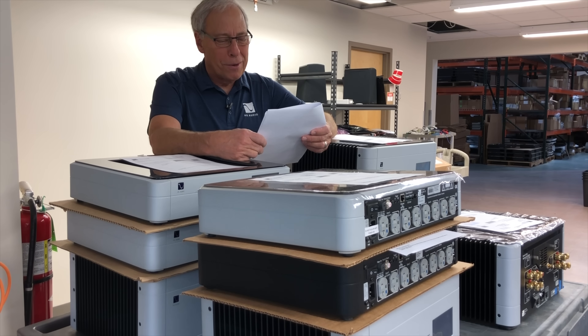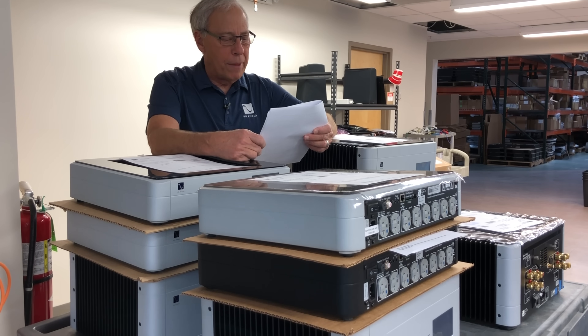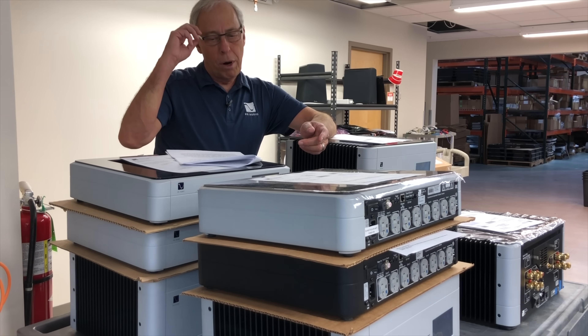Does the same apply in high-end audio? You clearly make extraordinary efforts to create transparent and accurate DACs. What does this tell us about the active loudspeakers that use DSP to implement crossovers and equalizers? Could we ever live with those ADCs in a high-end system? Thanks, Mark.